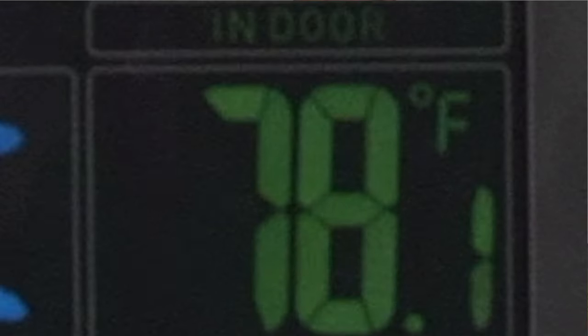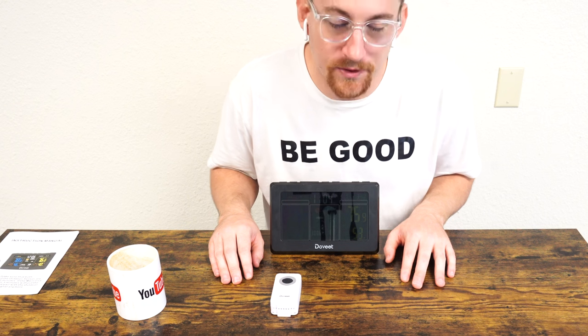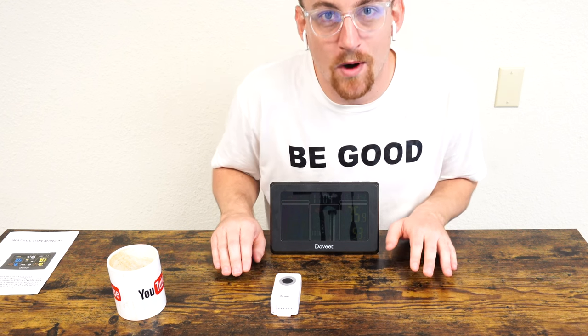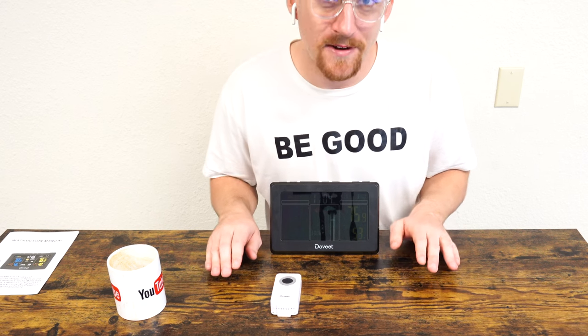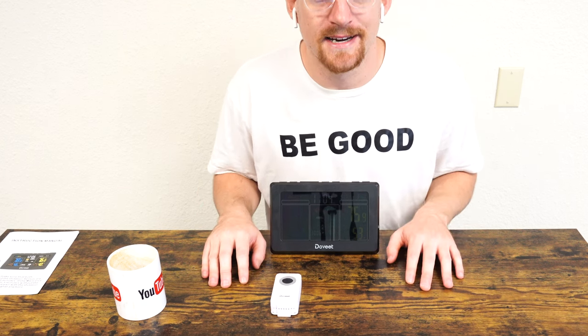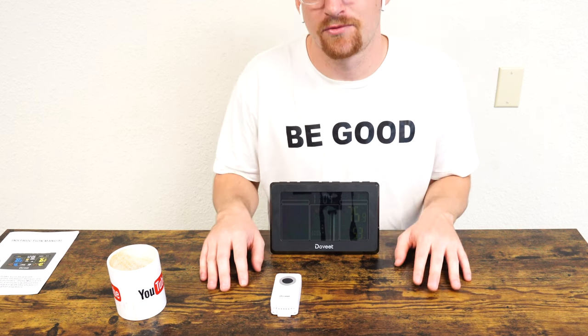It's a low frequency signal that spans across the country and transmits that data to the atomic clock. In that signal is data concerning what you see on the clock — the weather and the forecast. Pretty simple, nothing too hard to figure out. Just keep in mind, it's not a Wi-Fi clock or something to replace a Google Home Hub. Even though it does receive updates, it's not an update from Wi-Fi, just from a receiver.